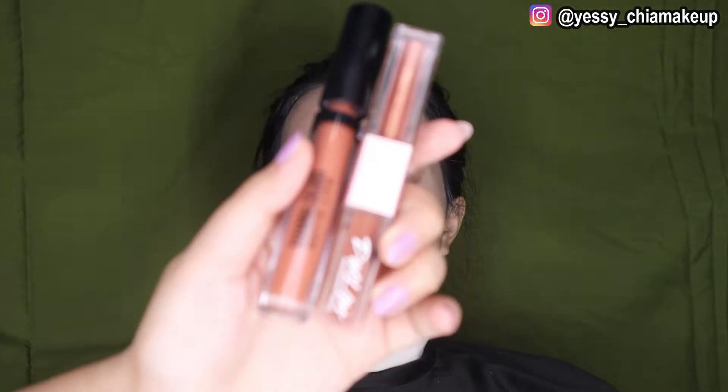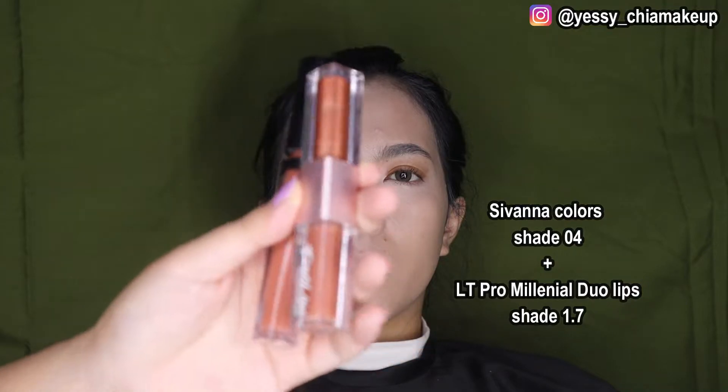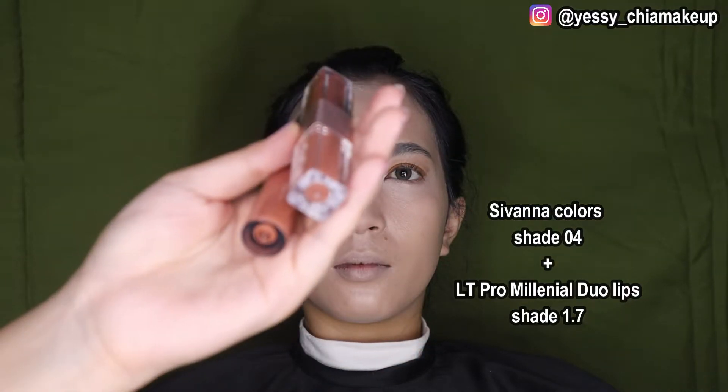Sebelum itu, Yasis pakai glass cream dulu. Ini Yasis pakai Sifona Color dicampur sama LT Pro yang Dual Lips. Yang LT Pro Yasis pakai yang Millennial Dual Lips 1.7, kalau Sifona Color Yasis pakai yang 04.